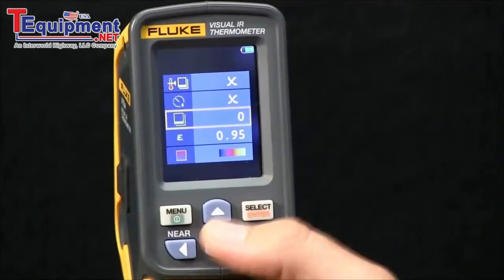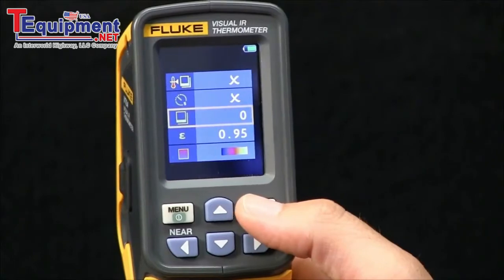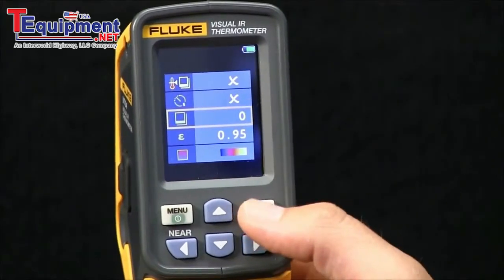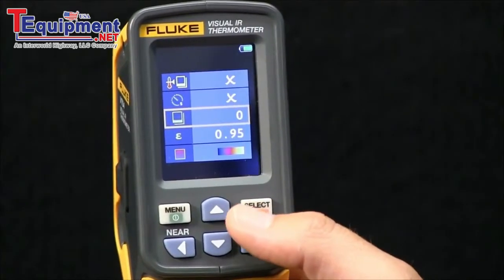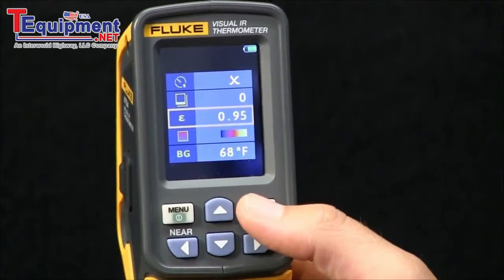There are a couple of alarm features we go over in other videos. The next item is if you want to review images that are on your camera — go to this icon, hit select, and it will allow you to scroll through your images.